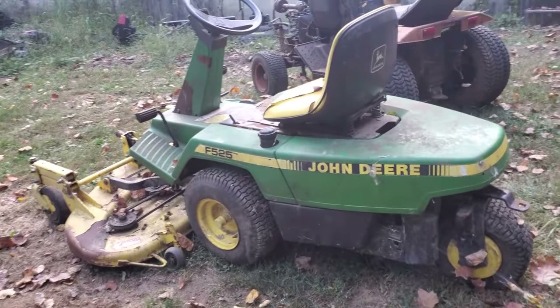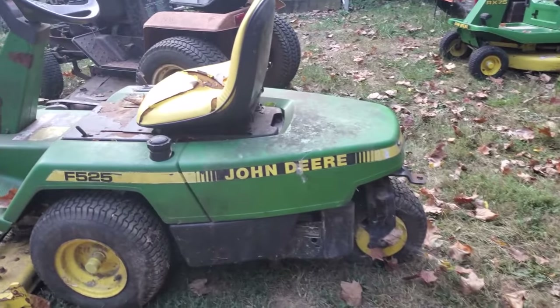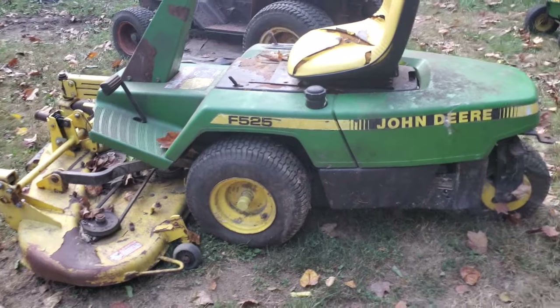All right, welcome back. We're going to do another one of these videos about what came in this week. There are about five or six units we're going to look at here.